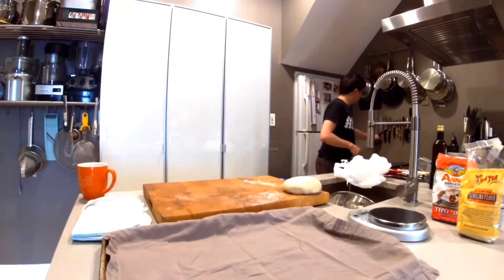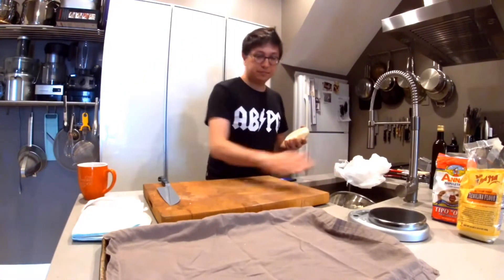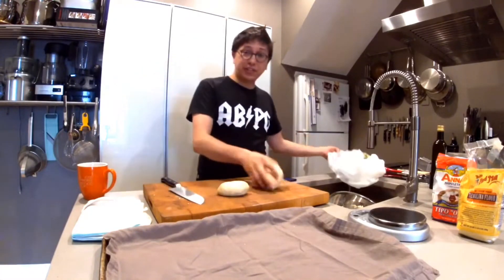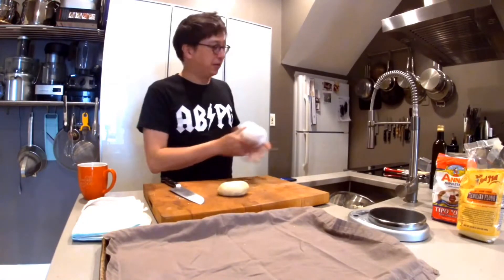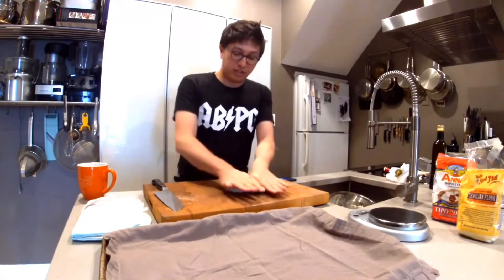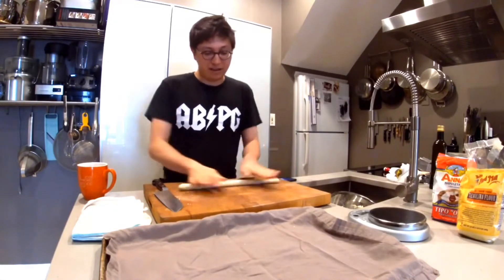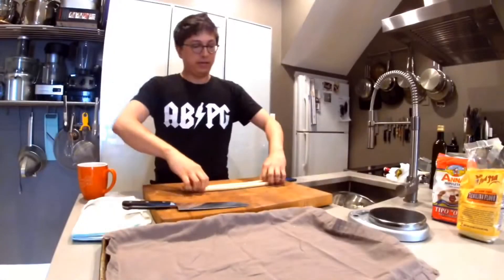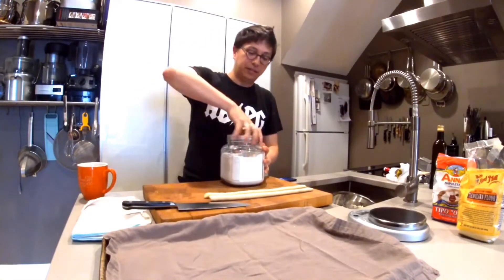You need a knife — doesn't have to be super sharp. First clean off the work surface, then cut off a small portion to work with to begin with. If you're working with your whole family, you can make a whole bunch of these portions — this is the fun part where you get to play with it almost like it's Play-Doh. We're going to make a snake and make it about the thickness of your thumb or so. Take a little bit of flour to dust your surface.